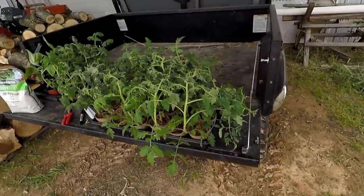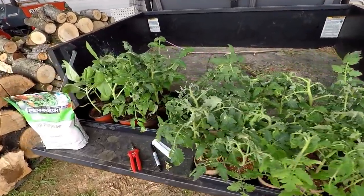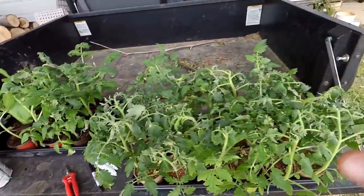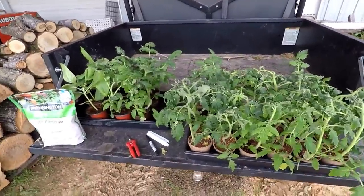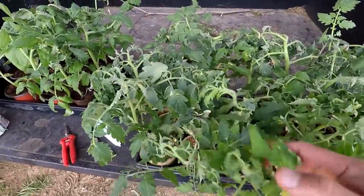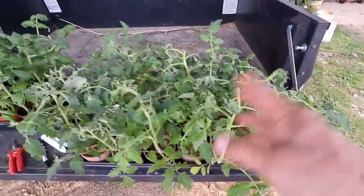All right, let the mater planting begin. There's all my maters. I probably should have up-potted these guys by now, but that's cool — we're just gonna put them in the ground. I have several different species growing here. They look okay. Probably look even better if I'd have up-potted them, but we'll just roll with it.